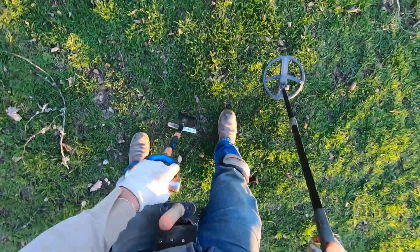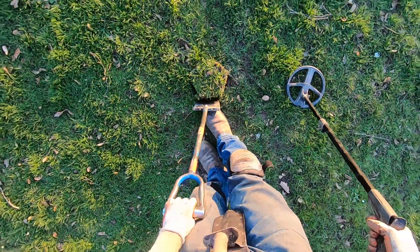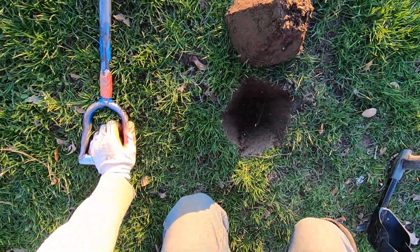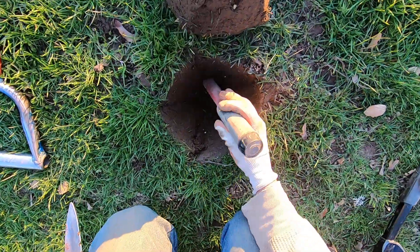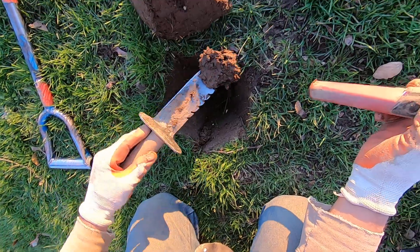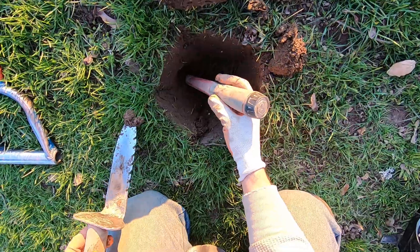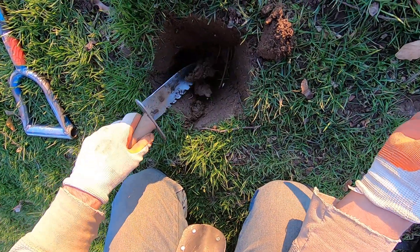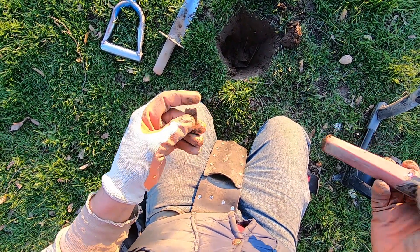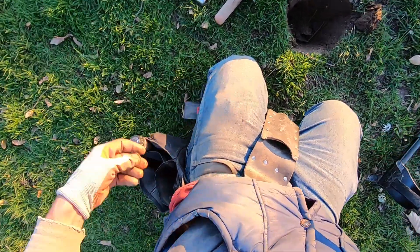Screamer right here - really moody spot right there. This means it's gonna be something really good. Come on baby. I'm right to it - some foil. Or is it a tag or something? It's some really thin brass right there. Some junk.